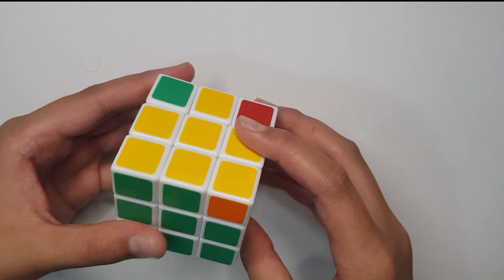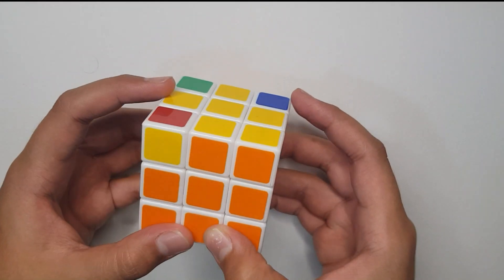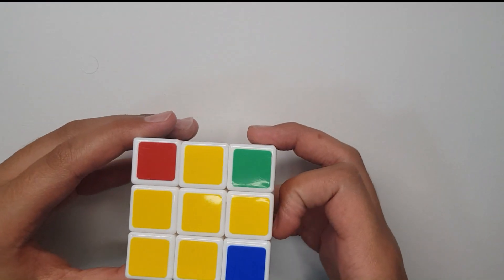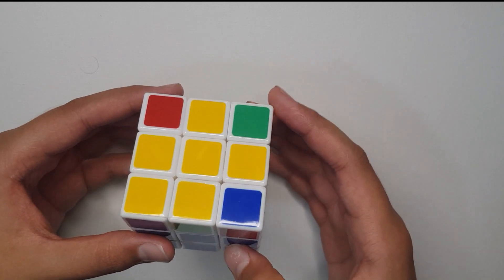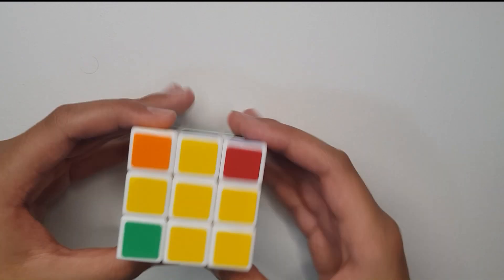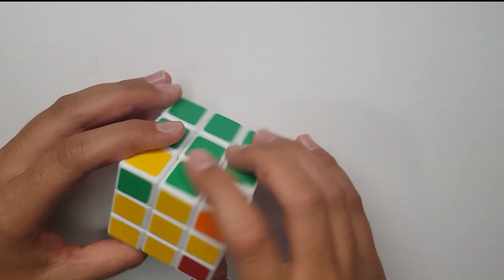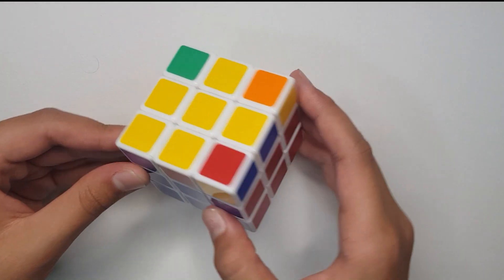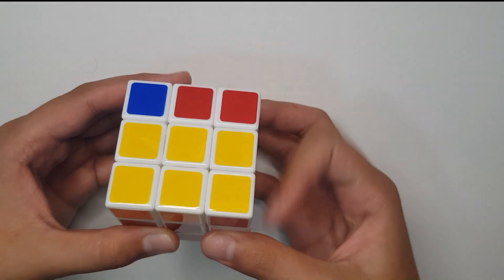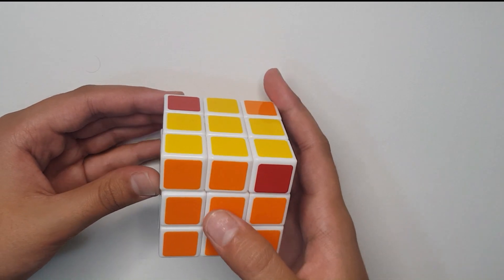For the second case, one color is fixed on one side and another color is fixed on another side. Turn the cube so that both colors are facing right and left. Do the same algorithm: R U R prime U R U2 R prime. After one turn, two colors will match. Keep checking and rotating to find any two matching colors, then redo the algorithm with one color in front and one on the back. Turn once and all the edge pieces will be aligned with the centers.